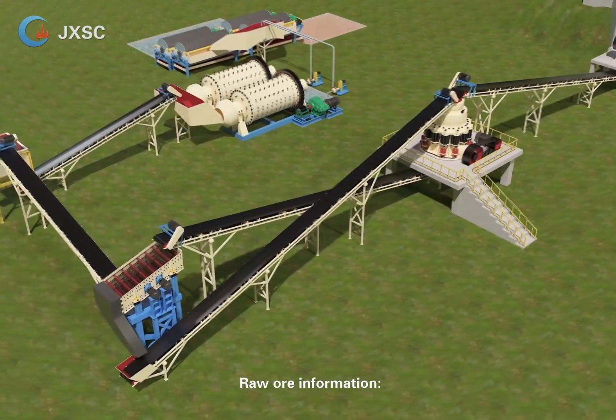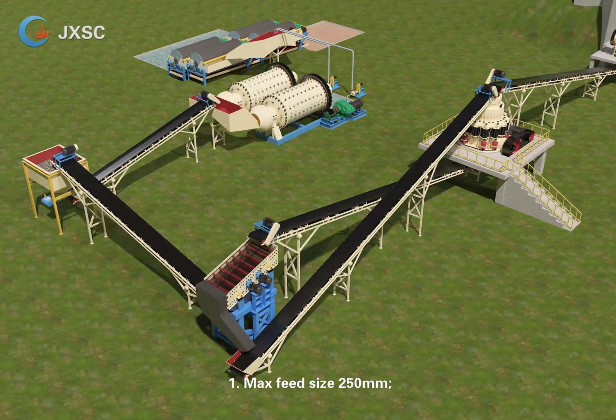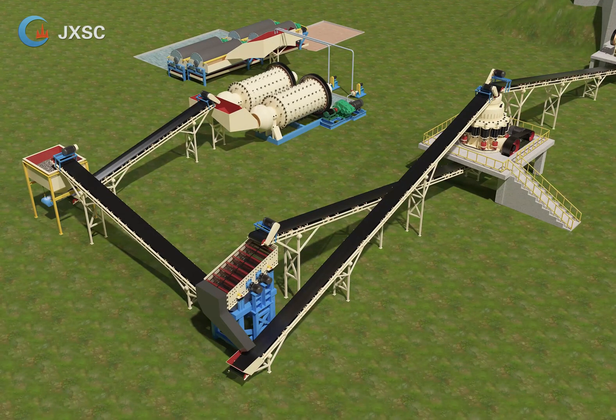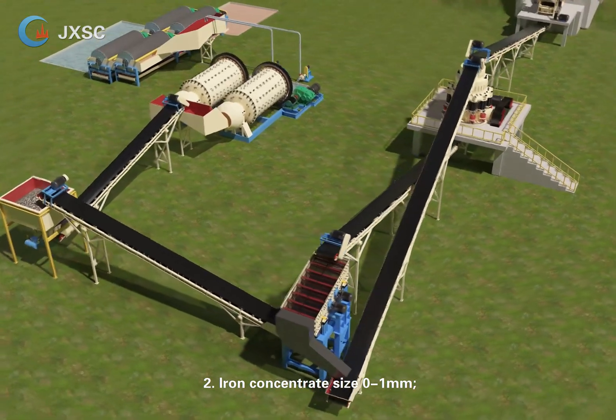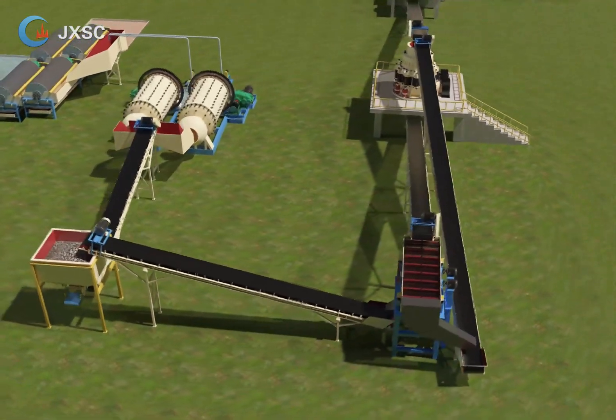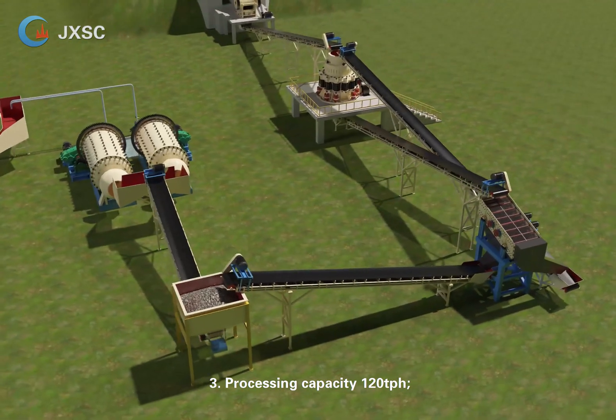Raw ore information: max feed size 250 mm, iron concentrate size 0 to 1 mm, processing capacity 120 t/h.